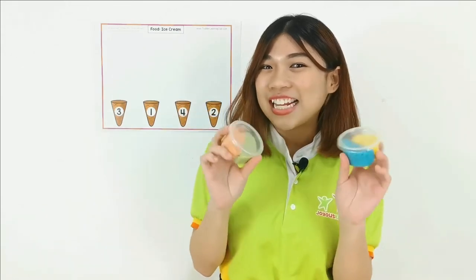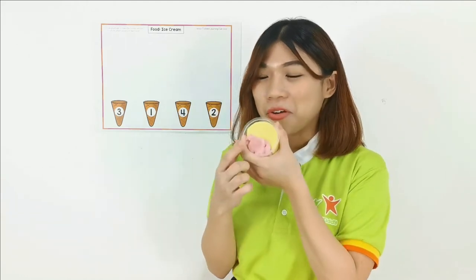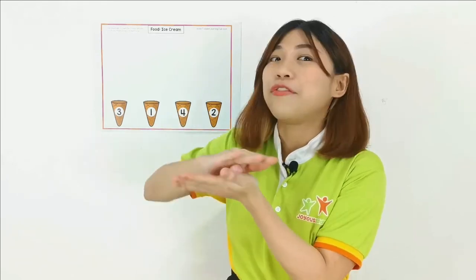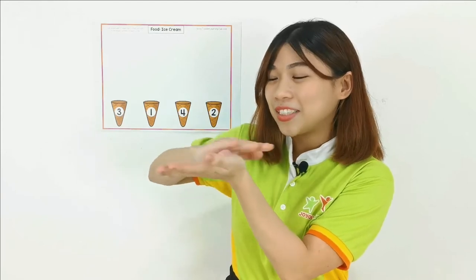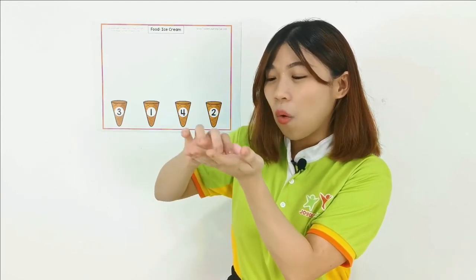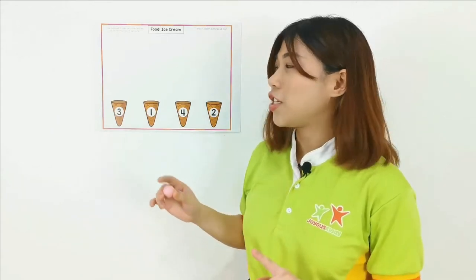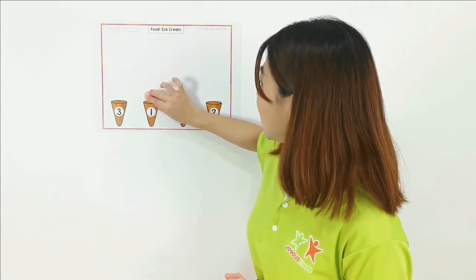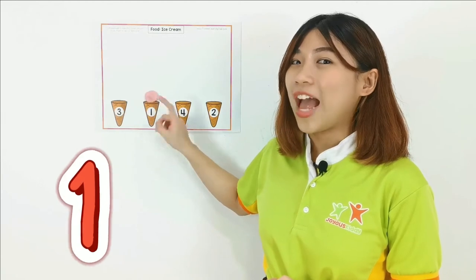So now, get your Play-Doh ready. We're going to use our Play-Doh to make an ice cream scoop on top of the cone. Let's start. First, take out your Play-Doh. I'm going to choose strawberry flavor. Roll using your hand palm — it can also help you work on your fine motor skill. Roll, roll, roll the scoop, make it into ice cream. I got my first ice cream scoop done. Let's put it at number 1. So I have my first ice cream scoop — it is number 1. Correct!